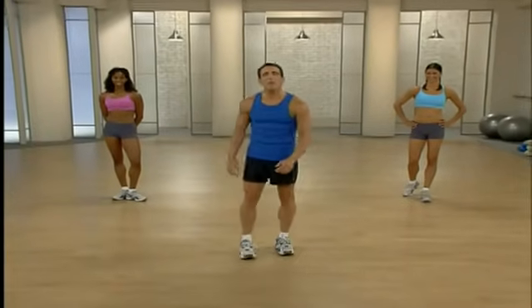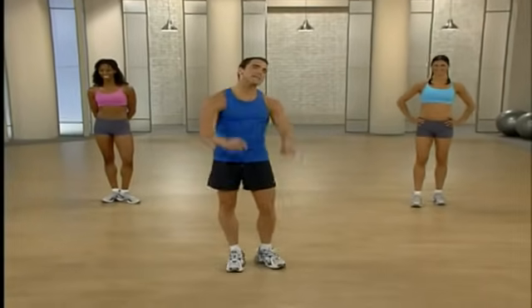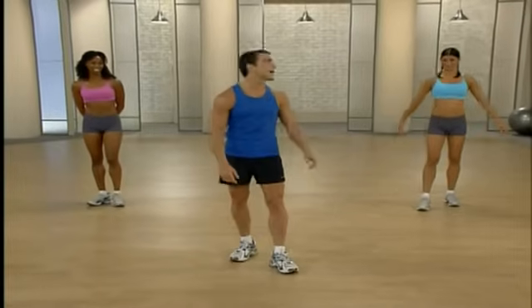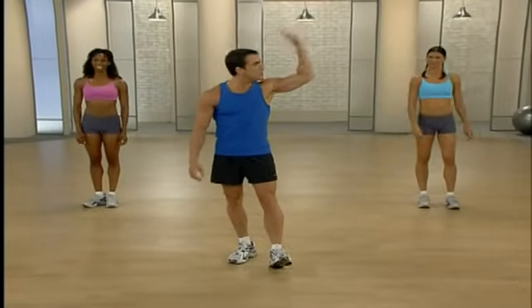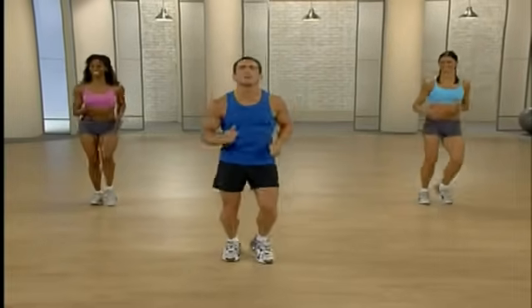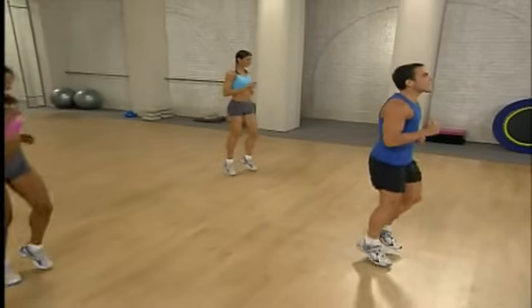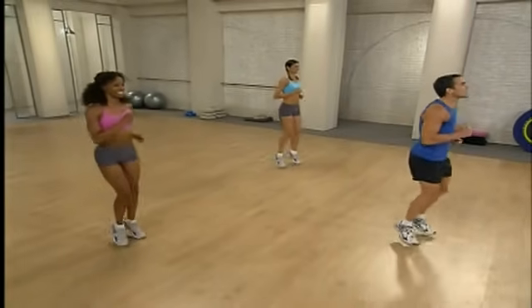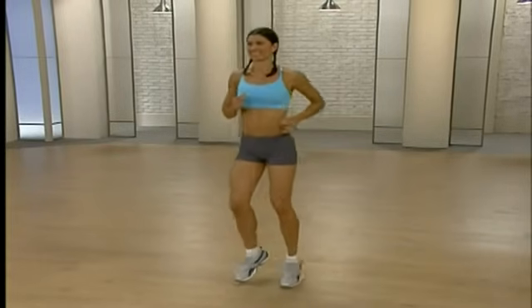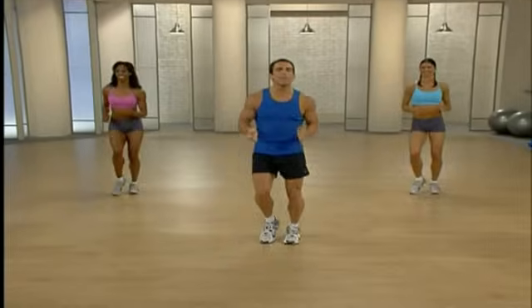Are you ready to work out? I'm here with Tanya and Madison, and we're going to take you through the cardio warm-up. Nice and easy — we're going to begin by running in place. Excellent, nice and light on those toes. We're just getting warmed up. We're going to do 30 seconds here, then 30 seconds of a modified jumping jack, and 30 seconds of fake jump rope. Then we'll do it all again for three minutes.